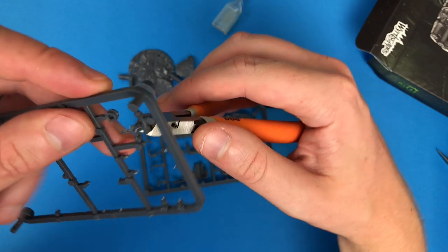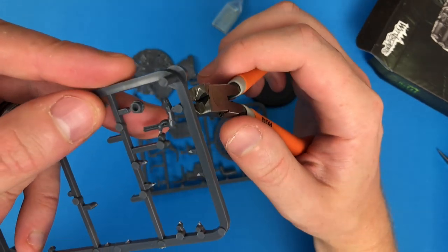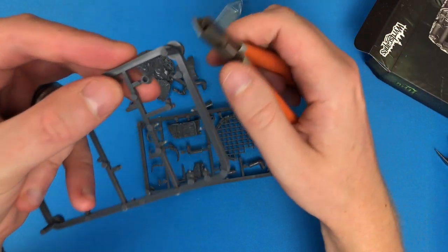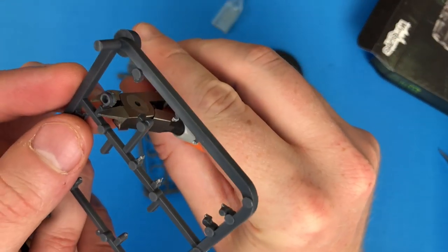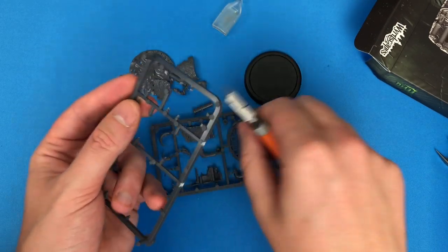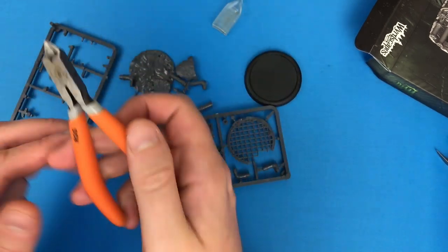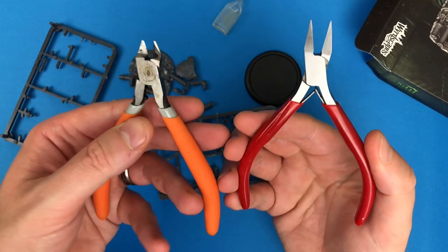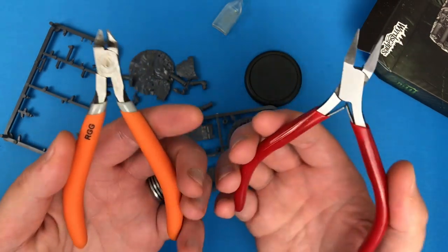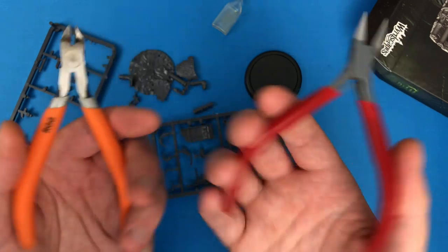Switching back to the RGG precision nippers for the last two cuts - it's so quiet because there's no effort. They've done a good job. I said I can't really do a full review, but you've seen me do it live and there's a notable difference. There's a huge difference in price too - these are three times the price, and I can't tell you if they're three times better from just one use. But it's so smooth with this one compared to the Army Painter.